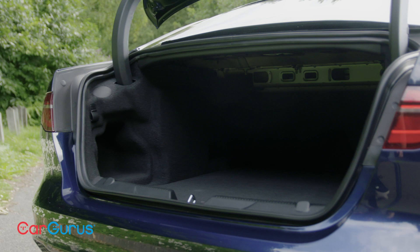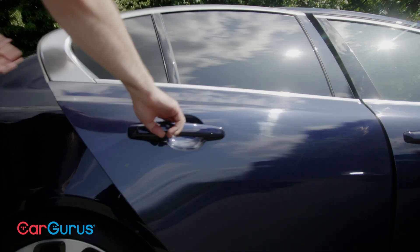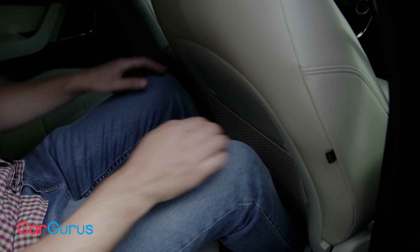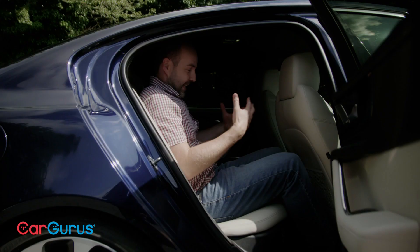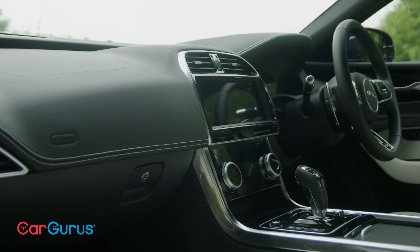Being a four-door saloon, you'd expect the XE to be practical for people and their luggage, but that's a space where it's always lagged behind rivals. The boot opening is on the narrow side, and split-folding rear seats are an optional extra. It's here in the back where the XE is at its most compromised — headroom, legroom, space across the bench, and even getting in child seats is more difficult than it needs to be because of the big bolsters at the side. It's just not as good as its rivals.